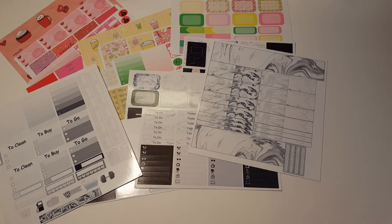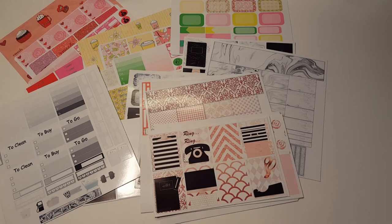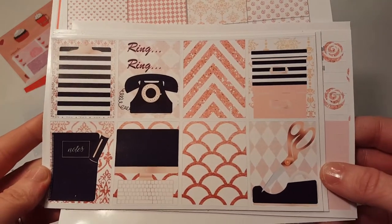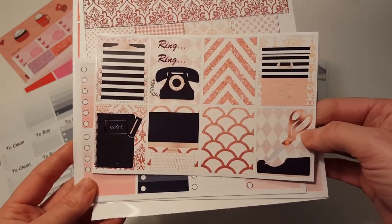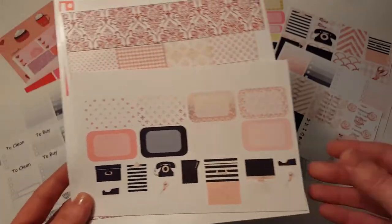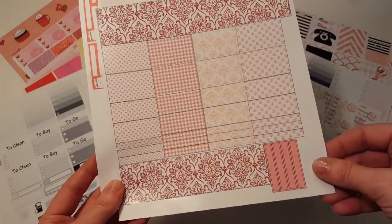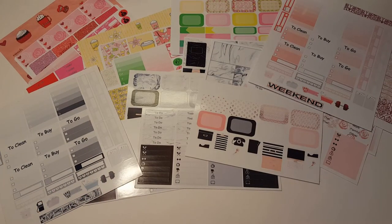The next one doesn't have a name on it. It has little telephones, so I'm thinking it's some kind of office kit. Rose gold — I think it's the rose gold kit. That's adorable. So pretty, look at the little phone. This is really nice. I love any kits that have black on them. I don't mind pink or anything, but this is gorgeous washi. Love it. I don't mind bright colors, but if it's accentuated with black, it's really nice.